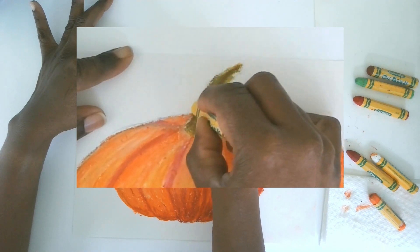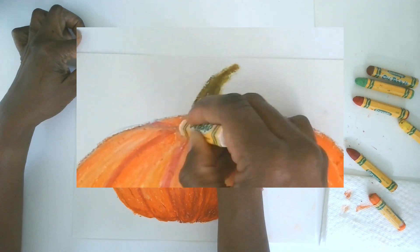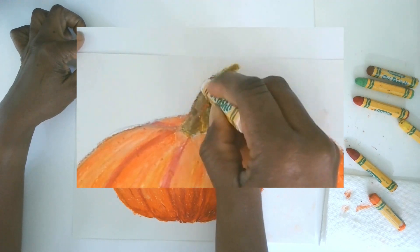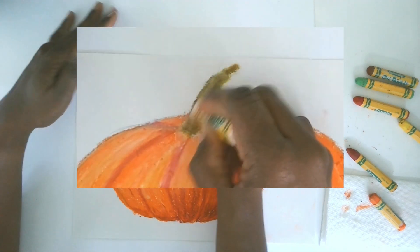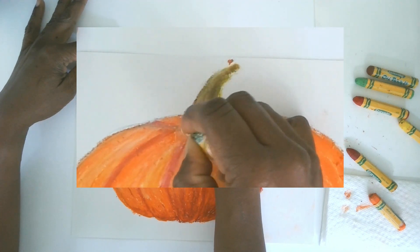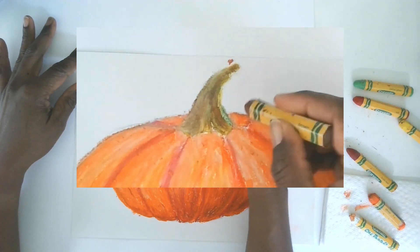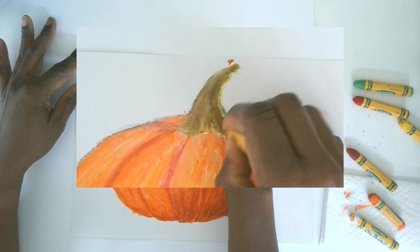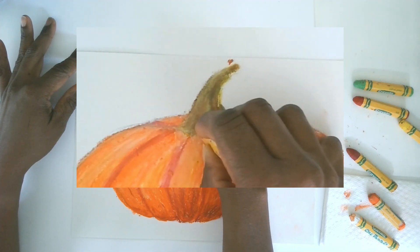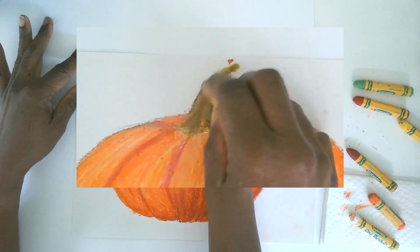Even the stem is going to have highlights, so let's throw in a little bit of white on the left side where we know our light source is shining. Then let's make it a little darker on the right side for the shadow. We could put in some little extra lines — beautiful.